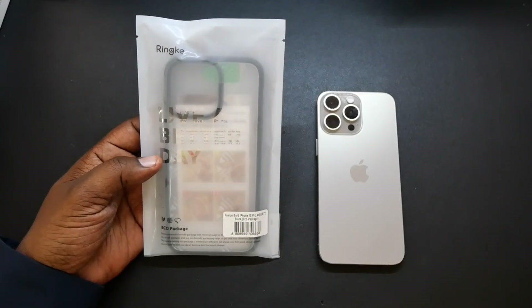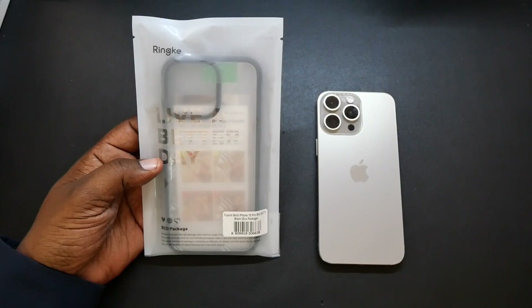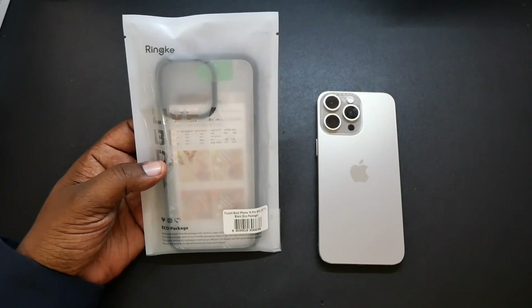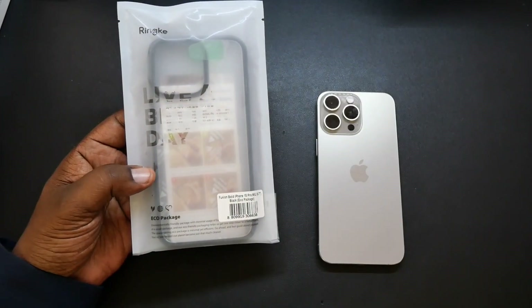This comes in three different colors — you can get it in black, gray, and matte black. This case has been military drop tested as well. It has enhanced grip technology, also features anti-yellowing technology, and it has matte edges. So those are a few of the features and details.